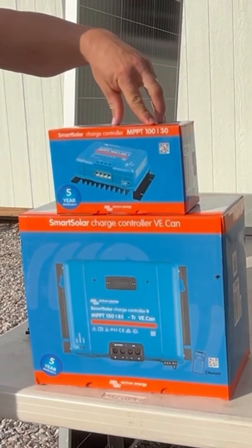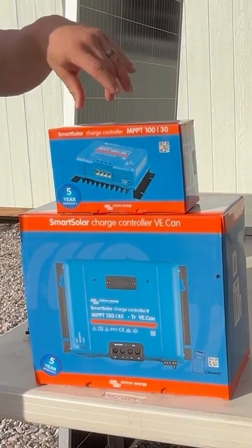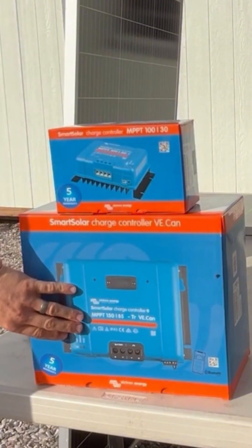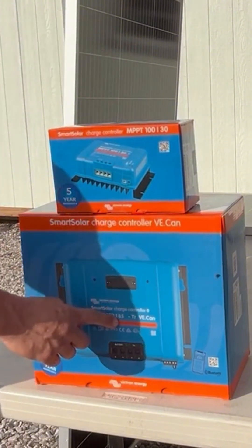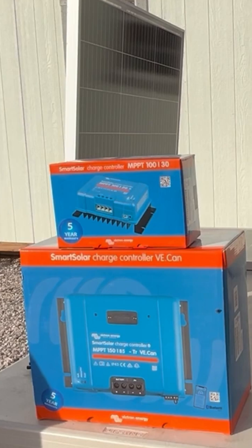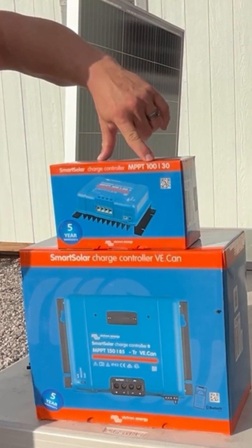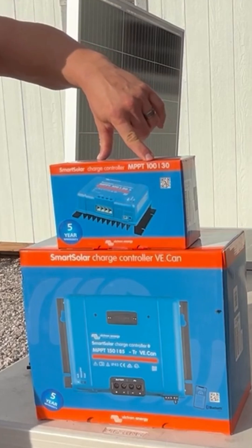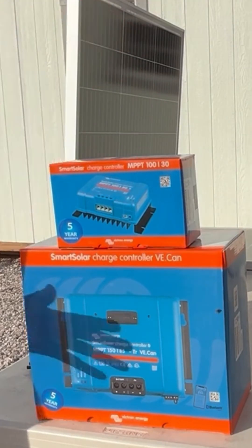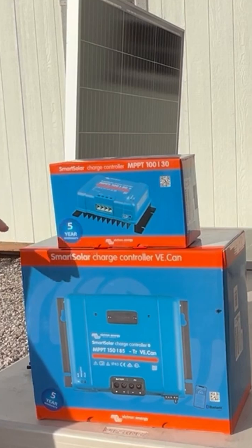You'll see a couple of numbers on these products — for example, 100/30, or for a larger controller, 150/85. These numbers represent the maximum allowable voltage and amperage ratings of that product. The 100 on this controller is for 100 volt max, which is the solar panel voltage coming into the input of the controller. That can never exceed 100 volts or you risk damaging your controller.